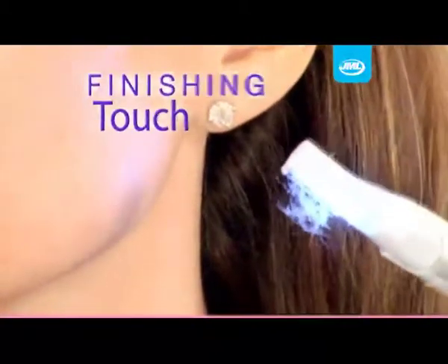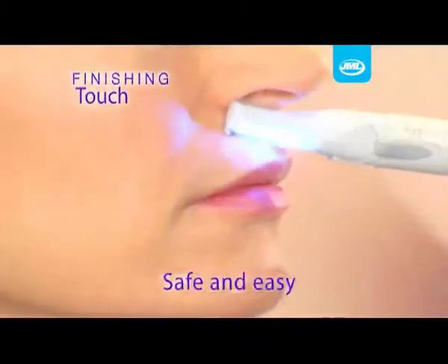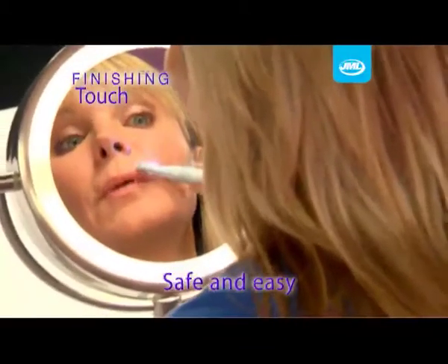Finishing Touch Pain-Free Hair Remover from JML. It's so safe, I could use it around my lip area. I don't have to worry about cutting or anything, and you don't even feel it.